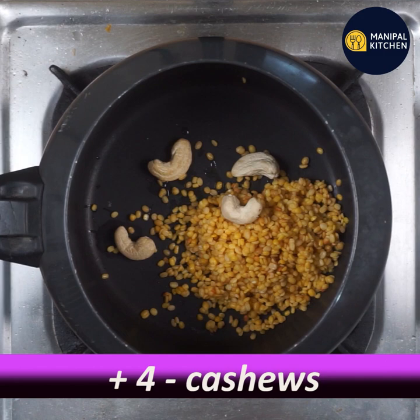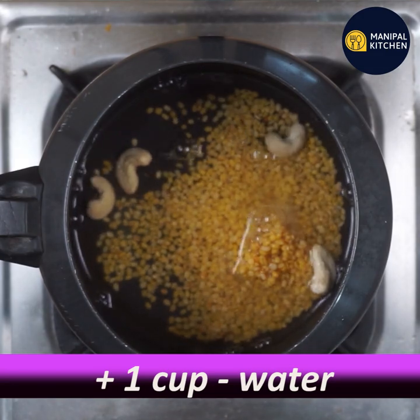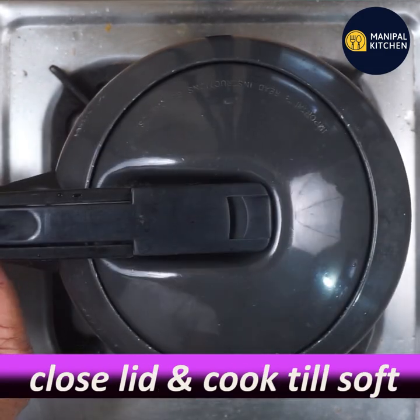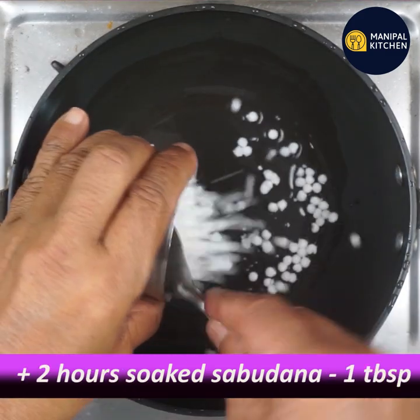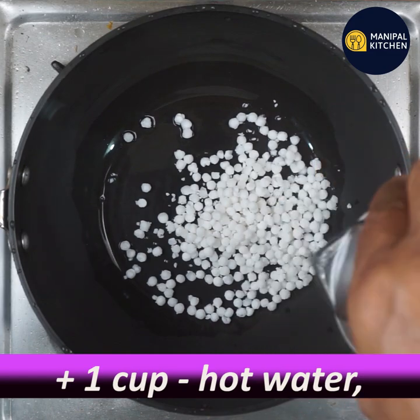Add one bag of cashews, 1 cup of sugar, and put the cooker lid on. Add 1 cup of salt. On a low flame pan, add one tablespoon and 1 teaspoon of ghee, and add 1 cup.